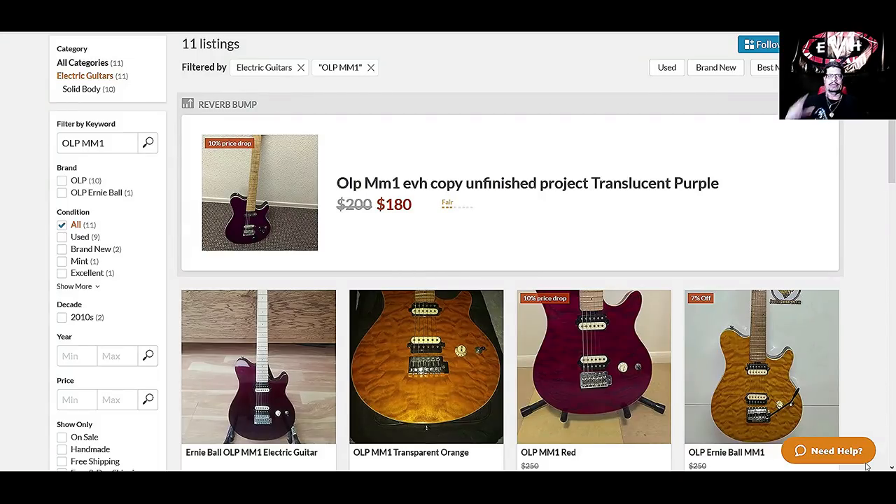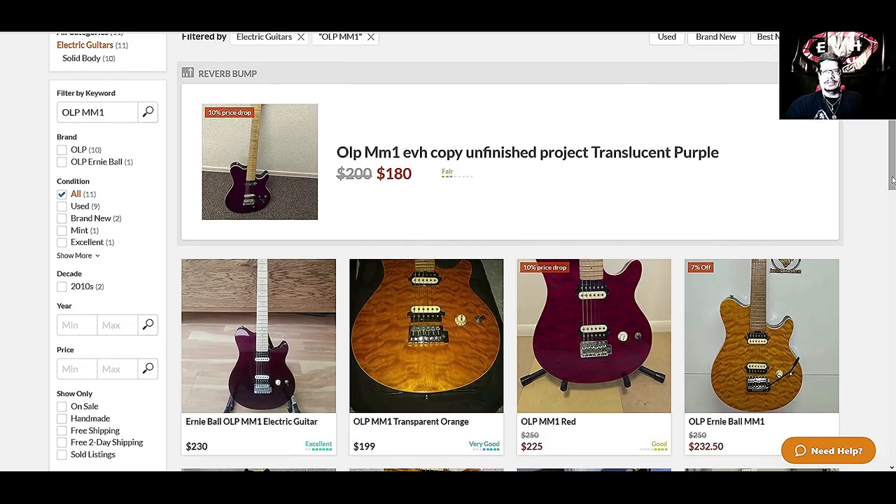Now we've jumped over to Reverb. I got away from Guitar Center — they just don't do anything for me. This is where I got my red OLP with the Floyd Rose. I've had it for a couple of years. I got it from a music store somewhere in Texas. It was $250 or best offer, and I put in $225. They charged $25 to ship it. There was another one at Guitar Center here in Greenville for $250, but it was in fair shape. So I took a chance on Reverb and found the one I have now. I got very lucky — a lot of people don't like to buy online if they can't hold it first.